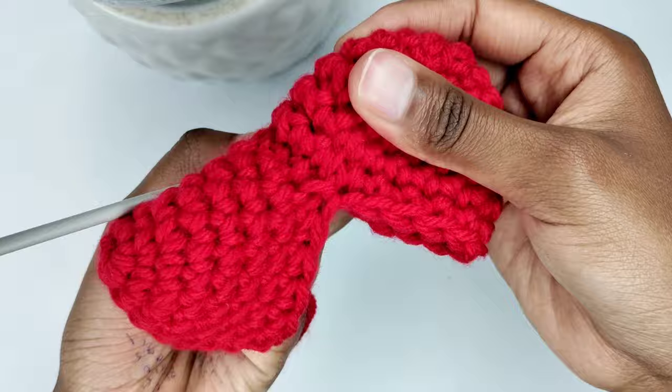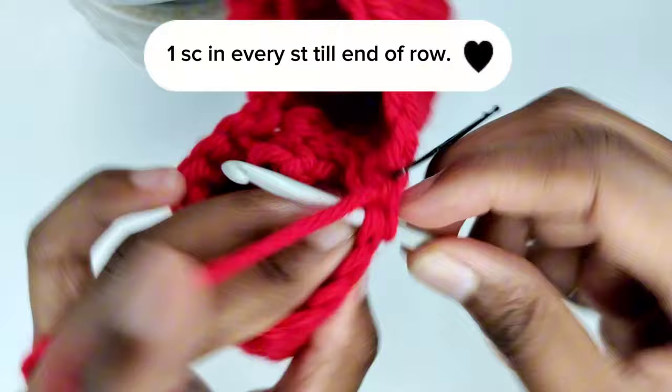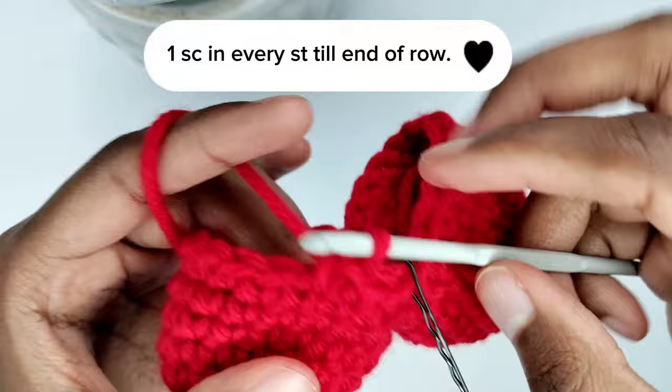This round will be easier. We've already made our first single crochet and in every stitch of this round we're going to make one single crochet. In total you should have 28 single crochets. Make one single crochet in every stitch and I'll meet you at the end of this round.